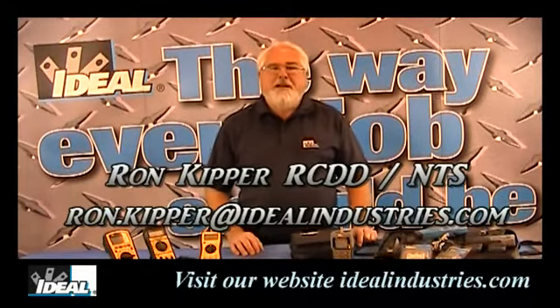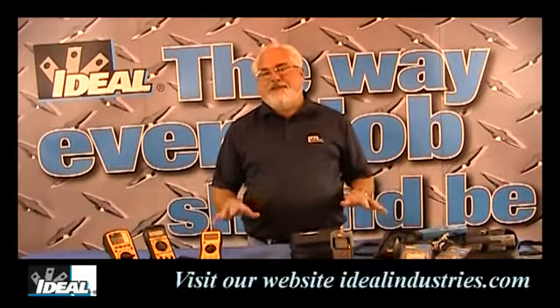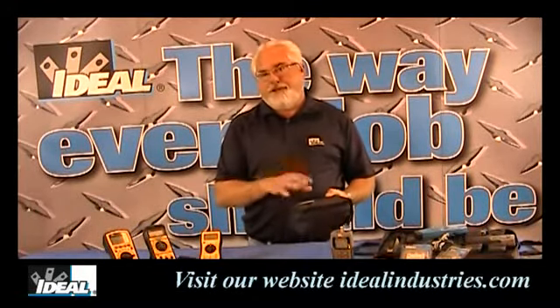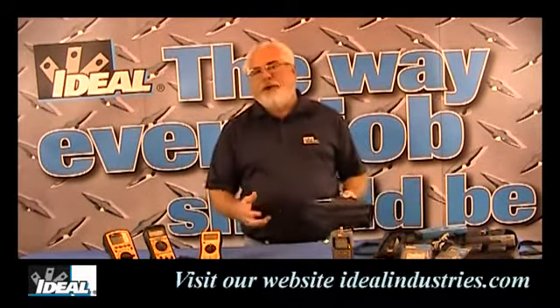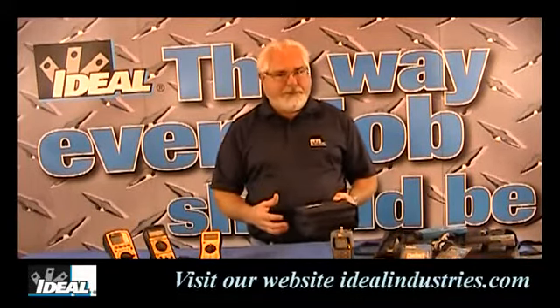Hello and welcome back to the channel. I'm Ron with Ideal Industries. In this segment I'd like to talk to you about Ideal's VDV Pro Tester — specifically the 33-700 kit. If you do basic phone wiring, data wiring, or coaxial cable wiring, this is kind of the minimal tester you might want to buy, because you're going to be able to do all three of those.